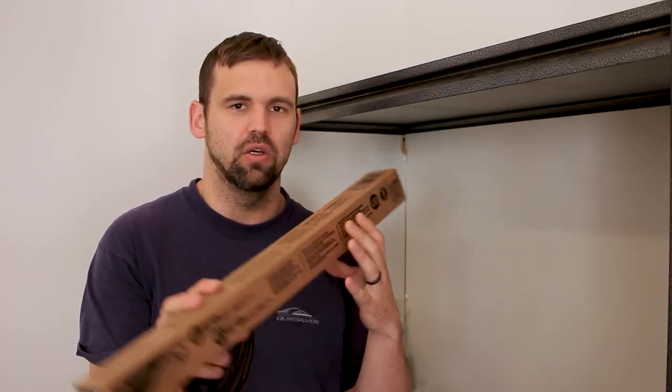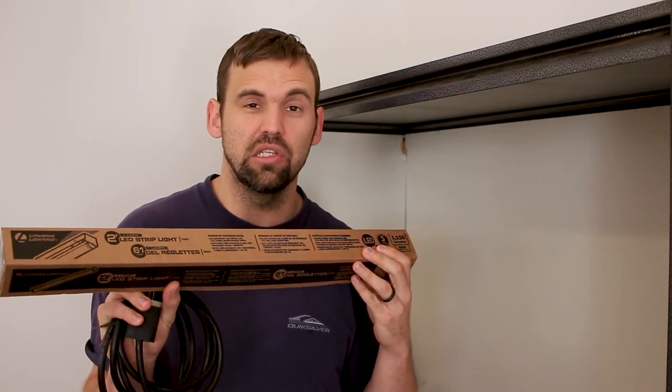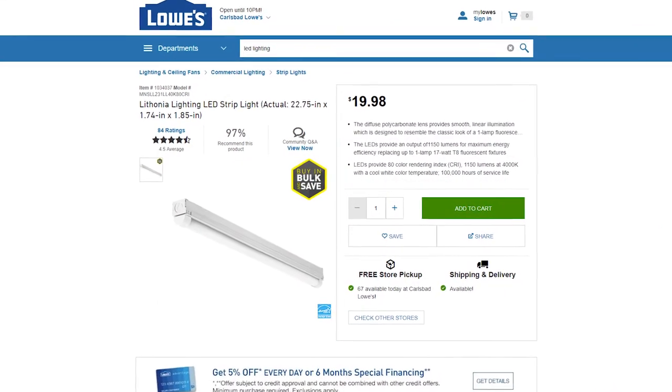It's a few weeks later and the cabinet is coming along fine. I wanted to light up the inside of the cabinet, so I had the choice to either use the LED lighting from the LCD side panel mod or buy a dedicated light. I decided to go with this LED strip light made by Lithonia Lighting — it's 1,150 lumens. It's only 4,000K, not the 5,500K natural daylight I hoped for, so it's going to have a little bit of a yellowish tint to it.